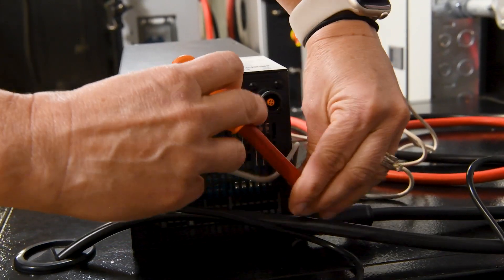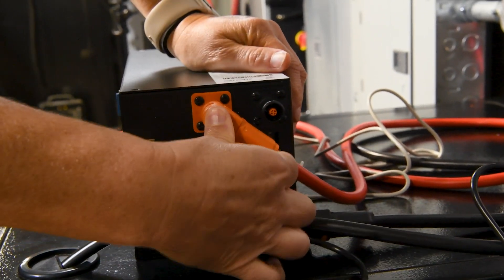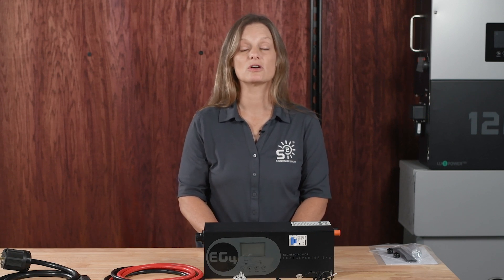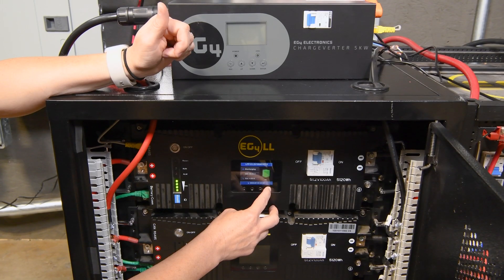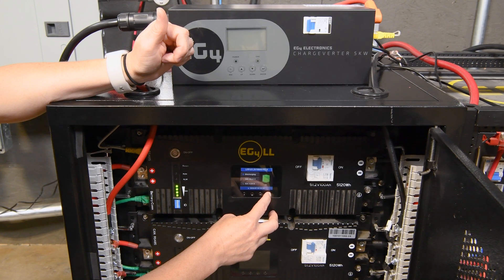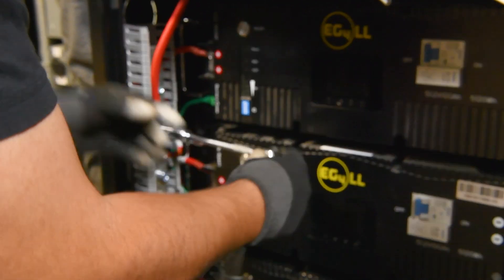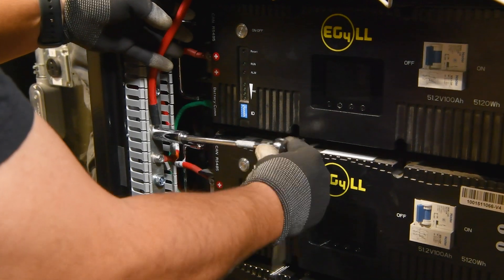Next, connect the battery cables from the Chargeverter to your batteries and attach the communication cables as needed. Ensure that the RS485 communication protocols on your batteries are configured for EG4 and verify that your dip switches are correctly set. Check your manual for the correct configuration for your specific batteries.